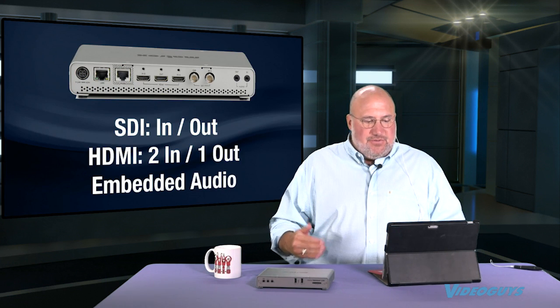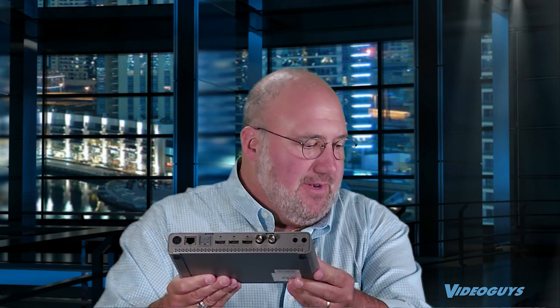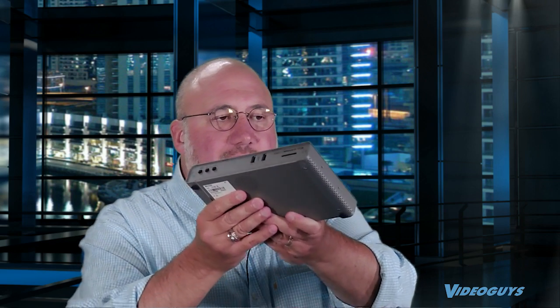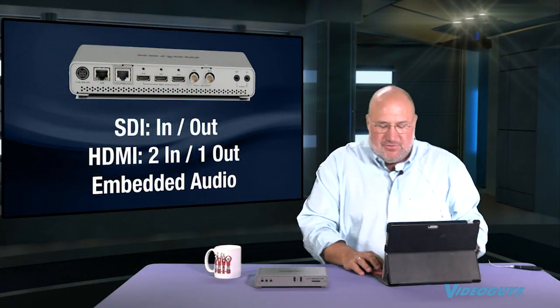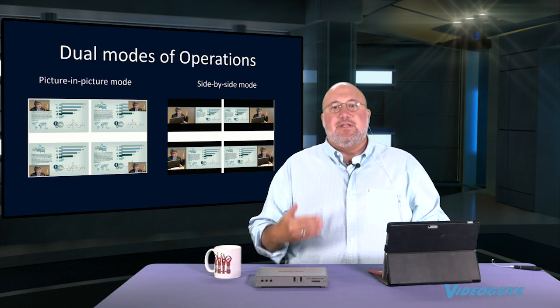Let's go into the actual features of the product. You get SDI input and output, HDMI input and output, and embedded audio. It has an SD card reader to record to, and you can also attach via USB to record to a USB drive. It attaches to your network — it's not a Wi-Fi device, it needs to be wired. There's a reason for that: when you need reliability, you want to be hardwired in. This is intended for lecture centers and schools.